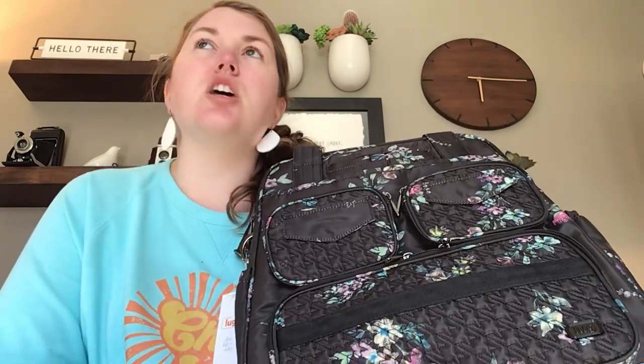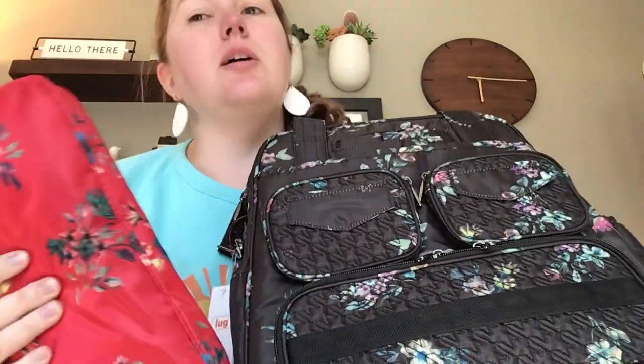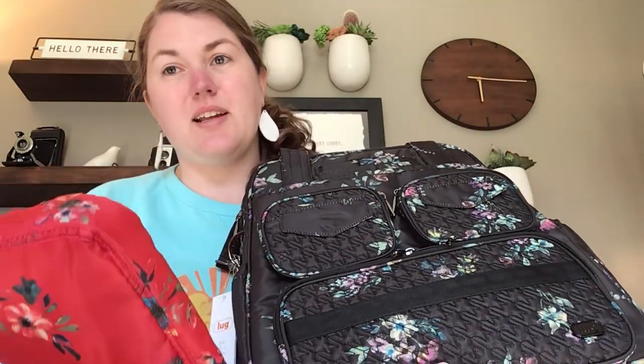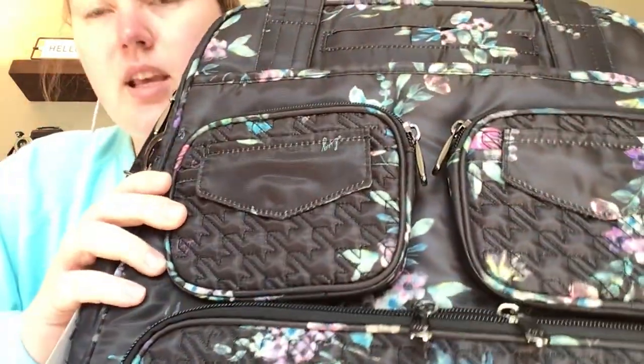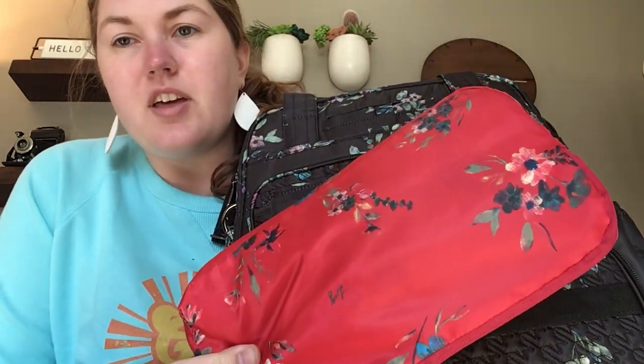Hey Lugnuts! It's me Meredith. I've got the new Puddle Jumper that they just released. You were able to buy these on QVC for just under $100 and it was a full-size Puddle Jumper and a Puddle Jumper Packable in a correlating print or color. I got the bouquet black in the Puddle Jumper and the bouquet red was the Packable that came with it.